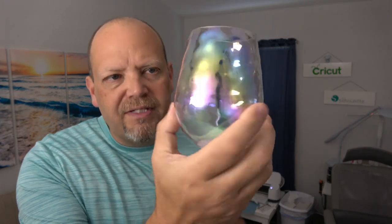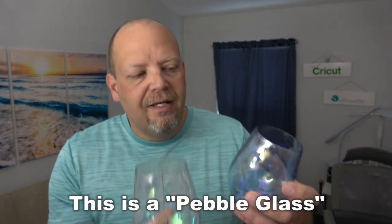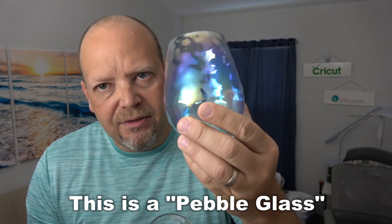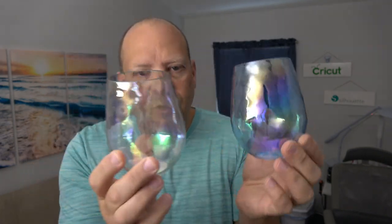I also saw some plastic stemless wine glasses that look really cool. I use a regular glass stemless wine glass myself — I'm a vodka and orange juice guy, not a beer or bourbon drinker. I'm actually allergic to something in dark liquor, makes me deathly ill. But they have these plastic ones with an iridescent look and slight texture — beautiful, looks great out in the sunshine. Then they also have a blue one with the same iridescent look. So they have a clear one and a blue one — plastic, not going to break if you drop them, beautiful and easy to decorate.